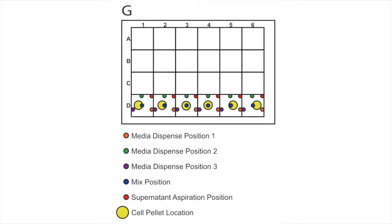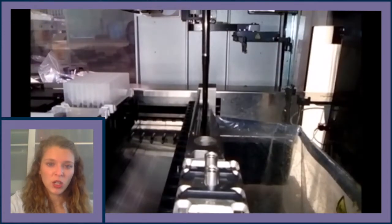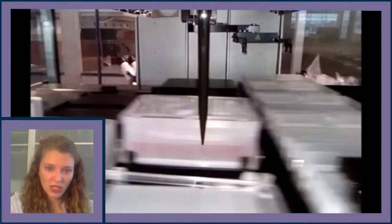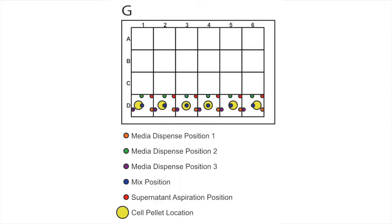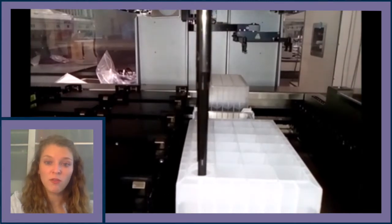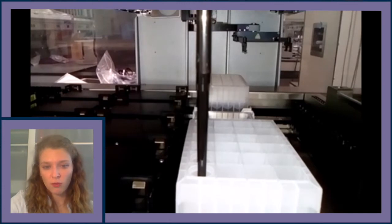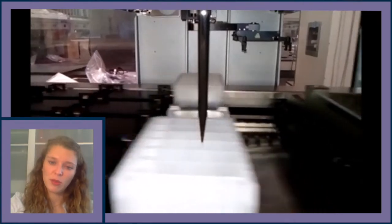The 24-well microplate is re-lidded and moved to the centrifuge loader. After centrifugation, the supernatant must be aspirated from distinct locations to ensure the cell pellet is not disturbed. New tips then aspirate mTeSR1 plus rock inhibitor, and 2.2 milliliters are added per well of row D to resuspend the pellets. The method collects 200 microliters of cell suspension from each well and dispenses it into a Vi-Cell counting tube inserted into another 24-well microplate. The operator can then take these tubes for manual counting outside the robotic platform.